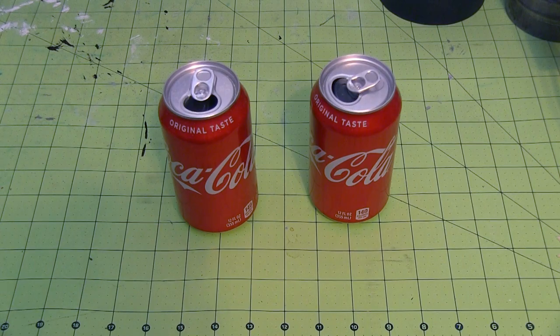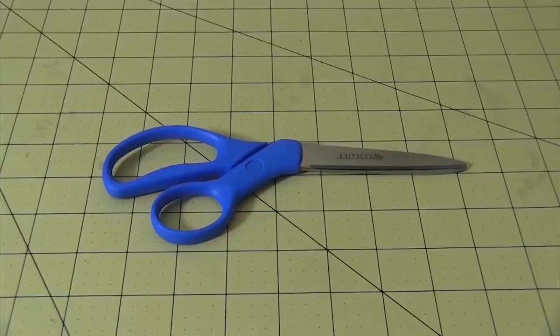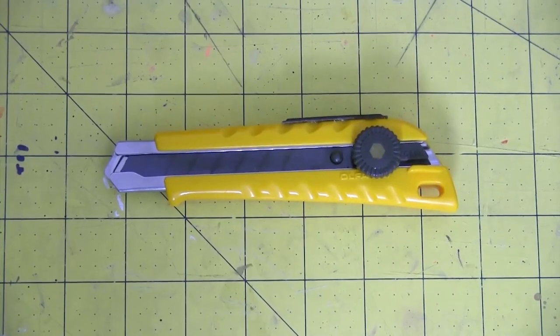For this build, you'll need a coke — preferably a bunch if you want to do multiple takes — a string, a drill, gloves, scissors, razor pens, and a utility knife.